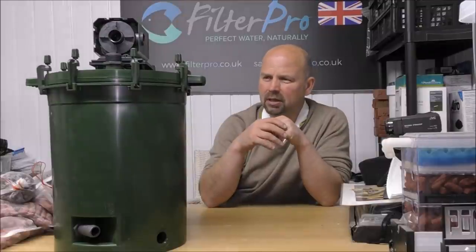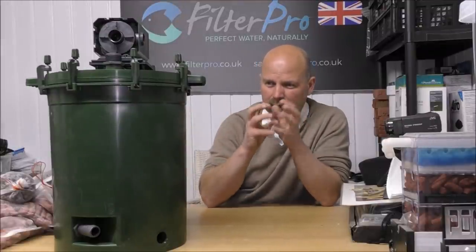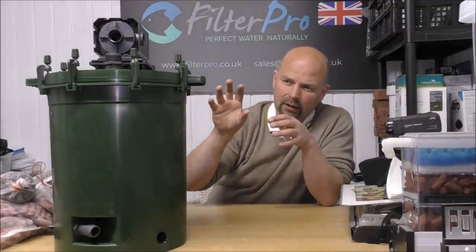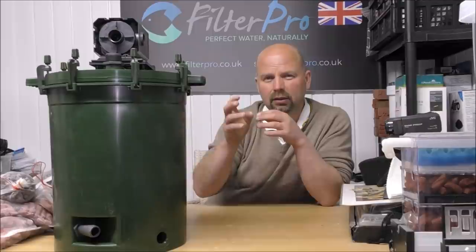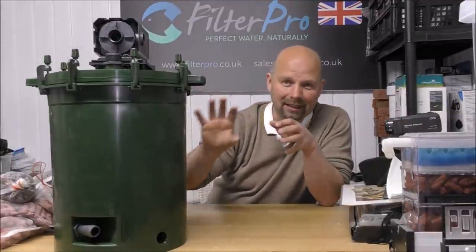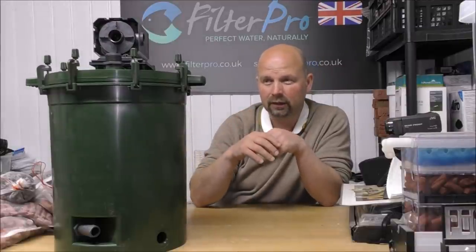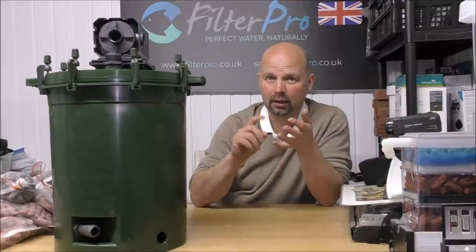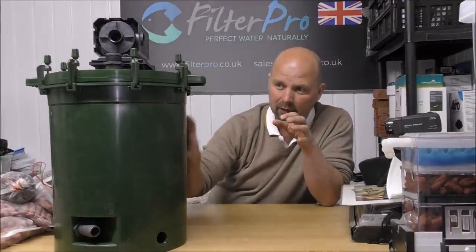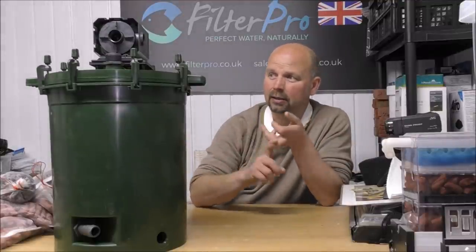It's good to have a mix of media - you've got various pore sizes and various conditions within here. The more varied the structure and available tunnels and environments on and in your filter media, the better chance you have of cultivating all sorts of bacteria, aerobic and anaerobic. It'll just be a breeding ground for beneficial bacteria, and that'll absolutely hammer the ammonia, nitrite, and nitrates.